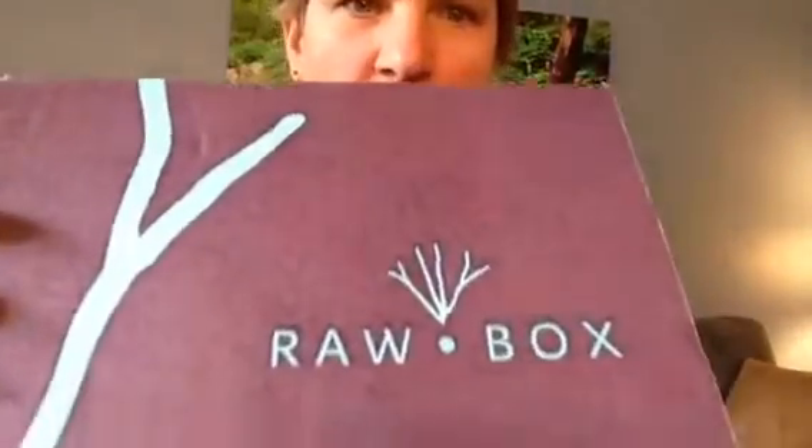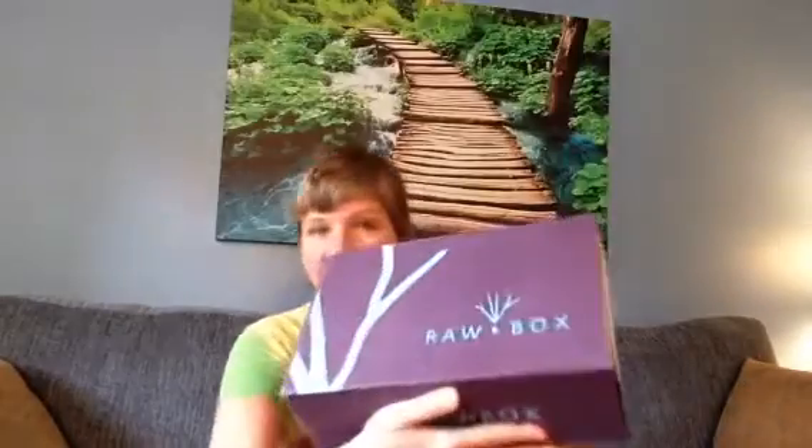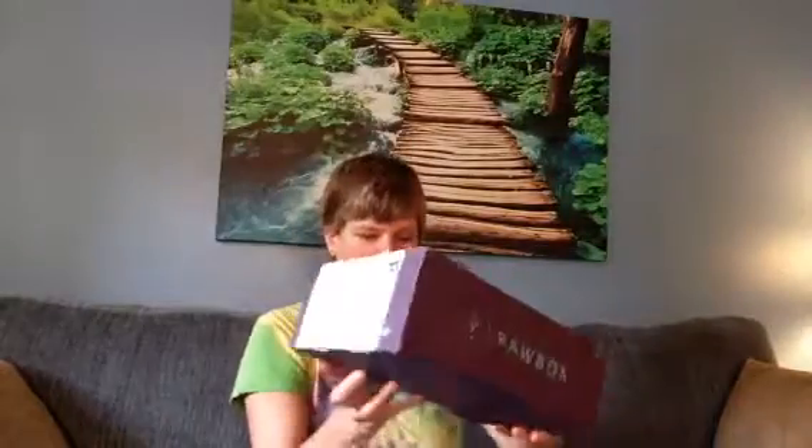Hey YouTube friends! Itsy here and I am here to unbox the raw box. They have this raw box that you can purchase — it's like a subscription thing and every month you get a raw box in the mail and they have all these surprises in here.